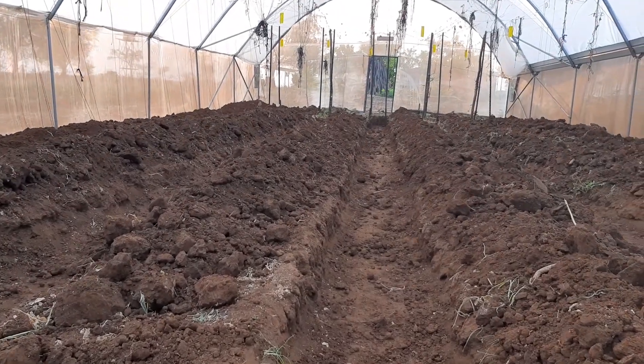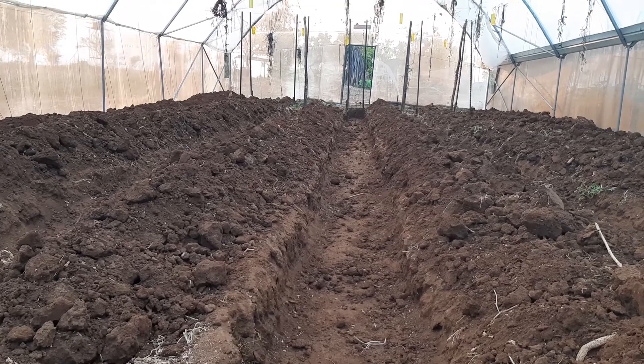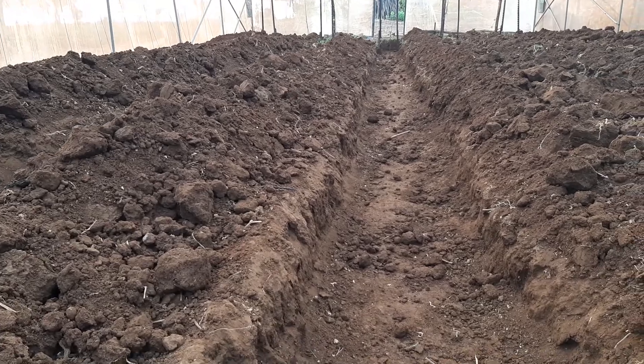So for three to four years, you would actually be very sure that there's some very good organic matter built up in these ridges.